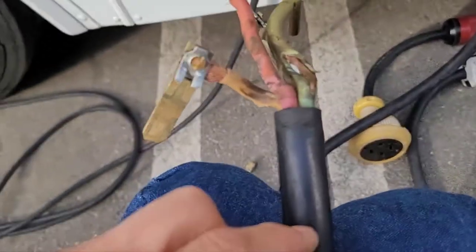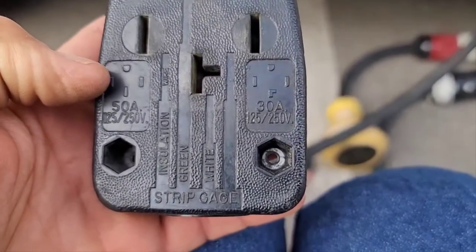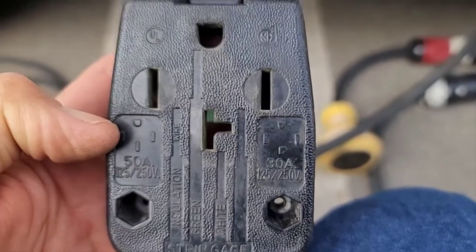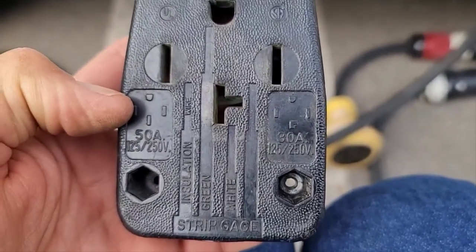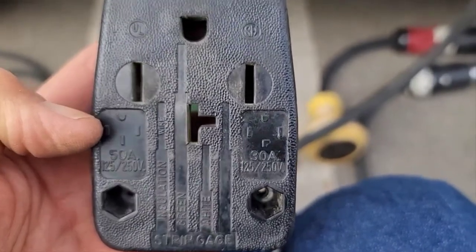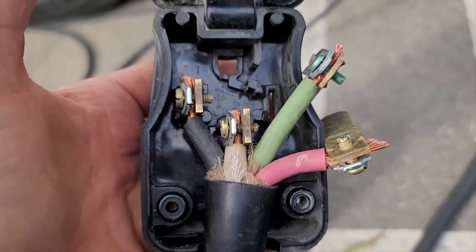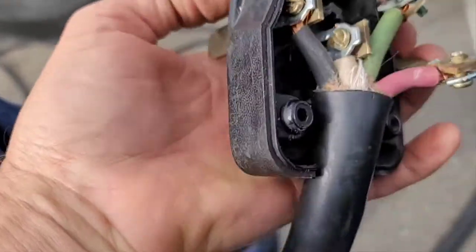I'm gonna cut it here and strip it back and start over. The Leviton is pretty smart — on the back it says strip gauge, so the green is that long, the white neutral, and the hot. That's a really nice strip gauge. I cut all the ends to the diagram shown on the back.